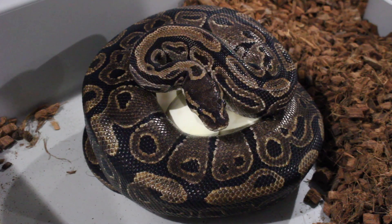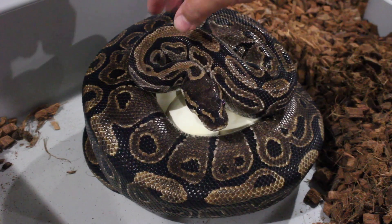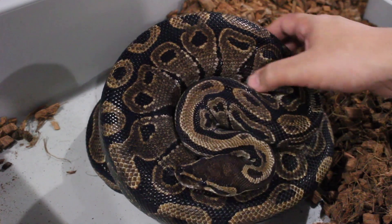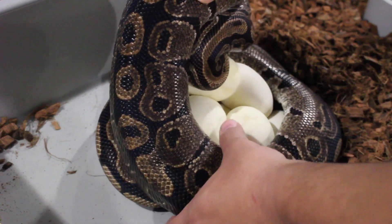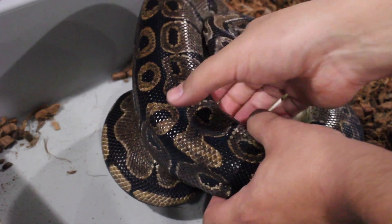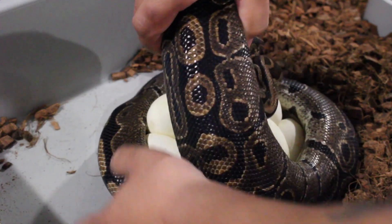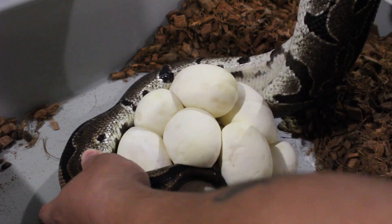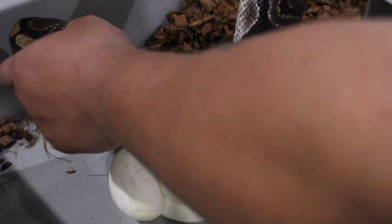What's good YouTube? We got the second ball python clutch of the season. This one's a little special. This is the first female I've ever got eggs from when I started breeding back in 2012. I think I only bred her one more time the following year and never bred her again, but I decided to keep her. So she's a pretty old animal — she was already an adult when I got her.